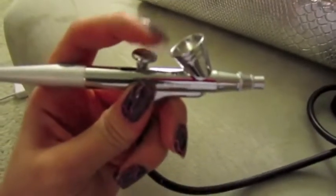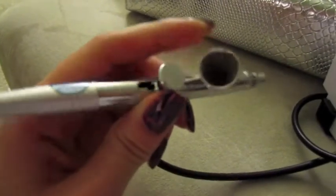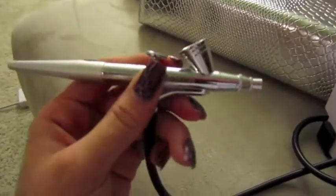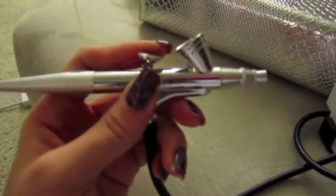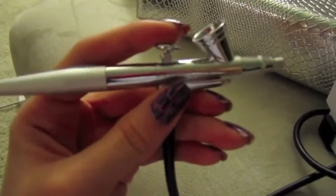Following the cord is the actual airbrush nozzle, and you want to hold it like a pen, just like so. This is the airbrush well — that's where you put the foundation. They recommend six to eight drops of whatever you're using, whether it's foundation, primer, blush, or the eyeshadow colors.